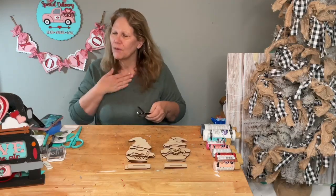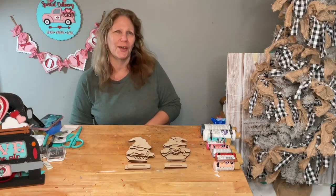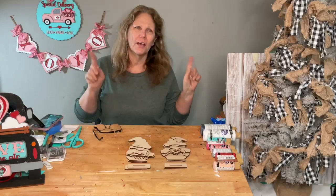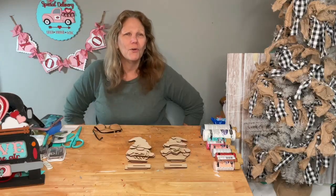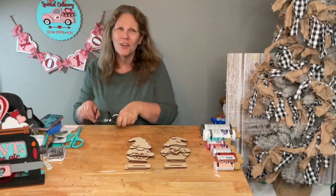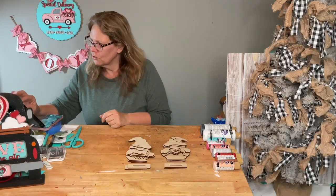So I have a boy and a girl gnome. My voice is a little scratchy this morning — sorry about that, it's just morning time. If you're watching right now, say hello. If you're coming back and watching the replay, just put hashtag replay. If you see the red light button, you're on the live; otherwise you're on the replay.